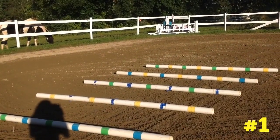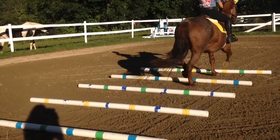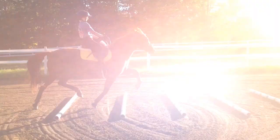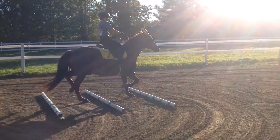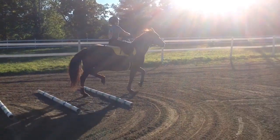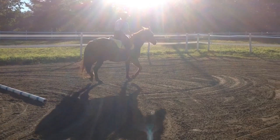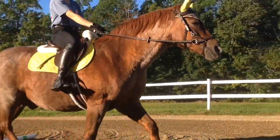Exercise number one is just five different poles laid out four feet across. Four feet is the average trot step, so it's great for rhythm. Now if your horse isn't super experienced with trot poles it may look something like this. Bonfire looked like a standard bred for a minute, but he put in a lot of effort which was great to see. Once you successfully go through this exercise a few times you're ready for the next.